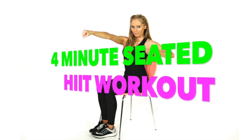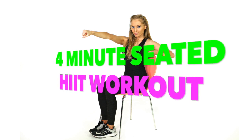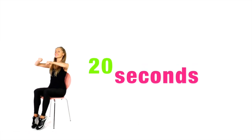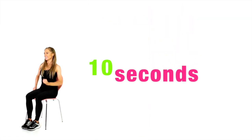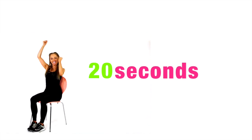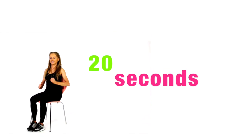This is a HIIT workout specifically designed for people who are in a wheelchair, disabled, or recovering from any injuries, as we're going to be focusing on using the upper body. The workout starts with 20 seconds of punching the arms back and forth, then a 10 second recovery of gently marching out with the arms. Then 20 seconds of punching the arms directly upwards. We're going to be toning through your upper body, working your core muscles, your heart health and cardiovascular system, and increasing your energy. So let's get started.